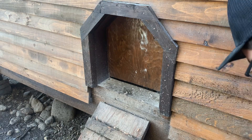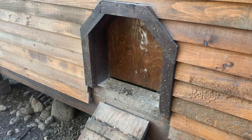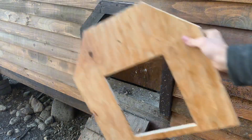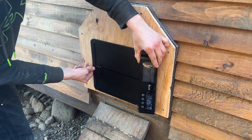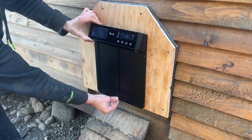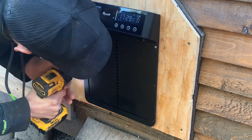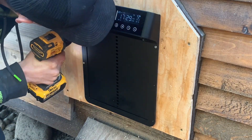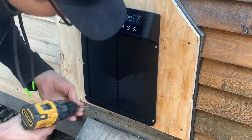I'm going to be installing this on my chicken coop right here. As you can see, the opening that's there now is a little bit big, so I cut this piece of plywood to make it fit the new door. It can be mounted horizontally or vertically — I'm going to mount it vertically. I'll use the screws that came with it to secure the door. Just make sure you don't tighten them down too much, because if it bends the frame it could cause problems with the opening and closing of the door.